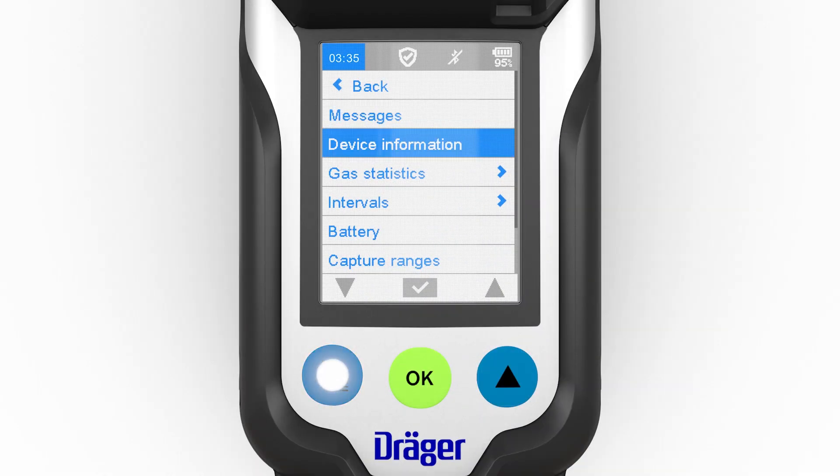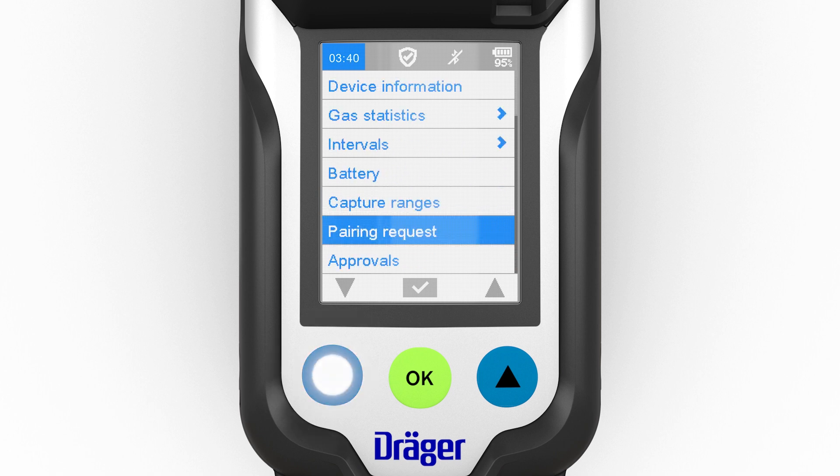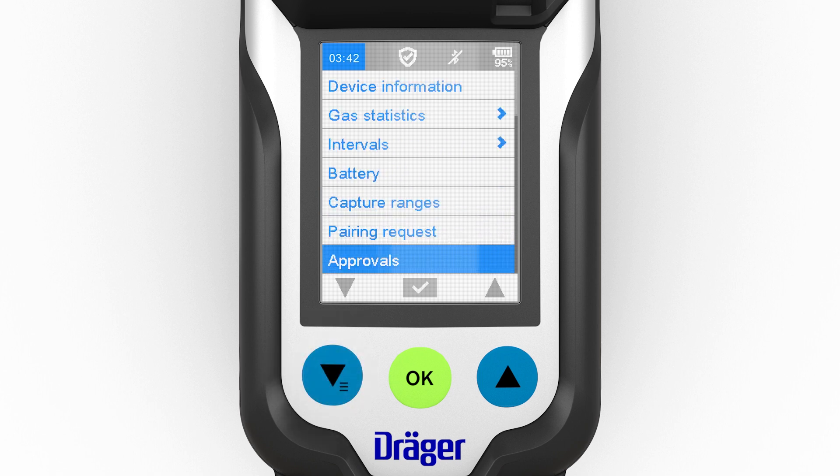You can also find all relevant approval information for the Bluetooth function in the menu. To do so, select Info and then Approvals.